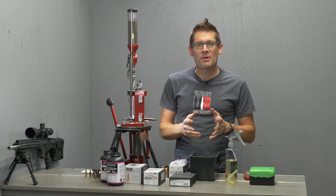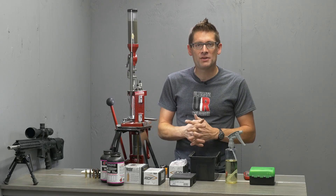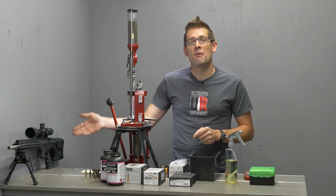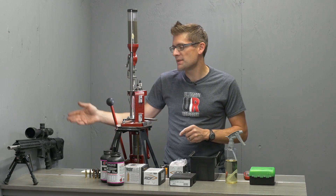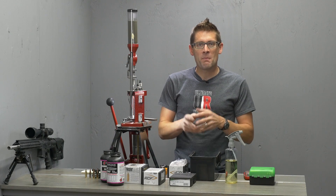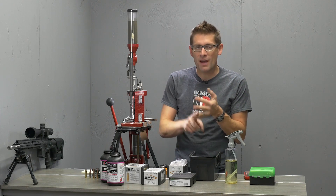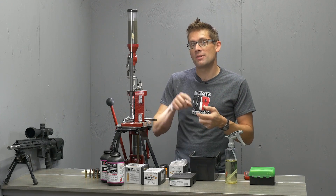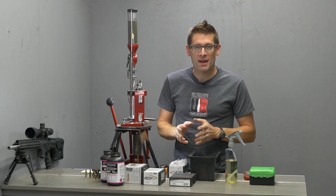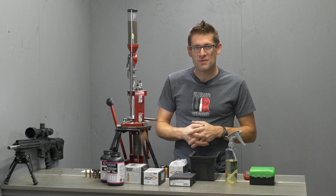I've already put up a bunch of posts and videos related to .22 Nosler, starting with a two-part series covering my very first PRS match shooting this .22 Nosler AR-15. In the last video, we compared .223 Remington to .556 NATO to .22 Nosler to .22-250. Now we're going to pick up where we left off and talk about reloading .22 Nosler.